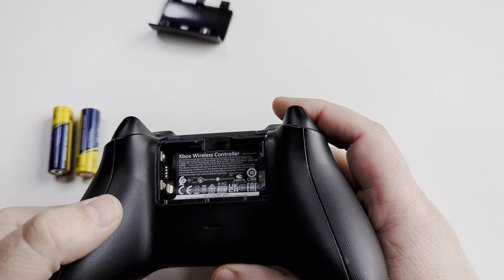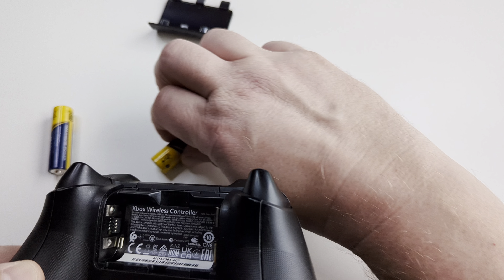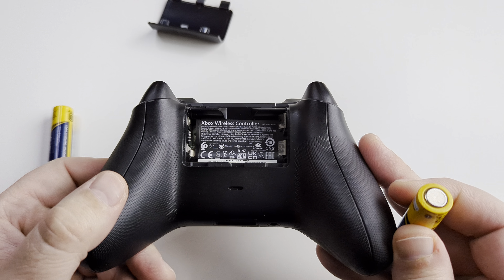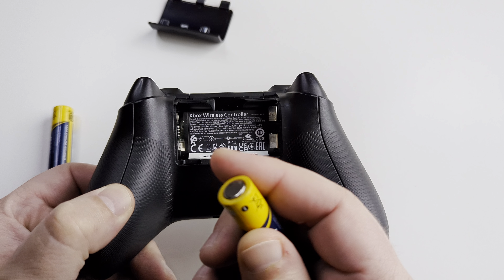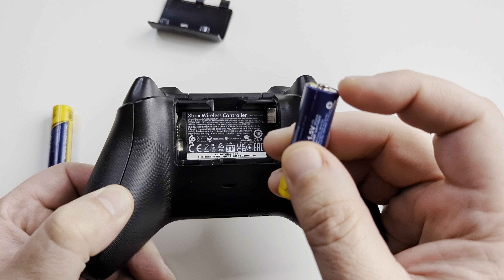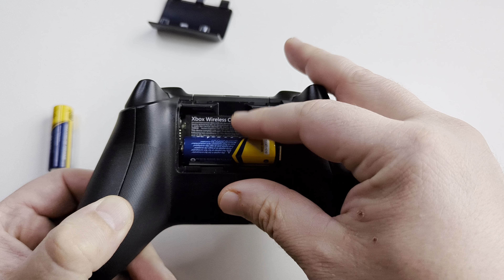Once you do that, go ahead and take any old batteries out and then we will put the new ones in. The direction you want to put these batteries is the positive side for the bottom battery will go to the left. So the positive side — the part coming out on the battery extending out — goes to the left.